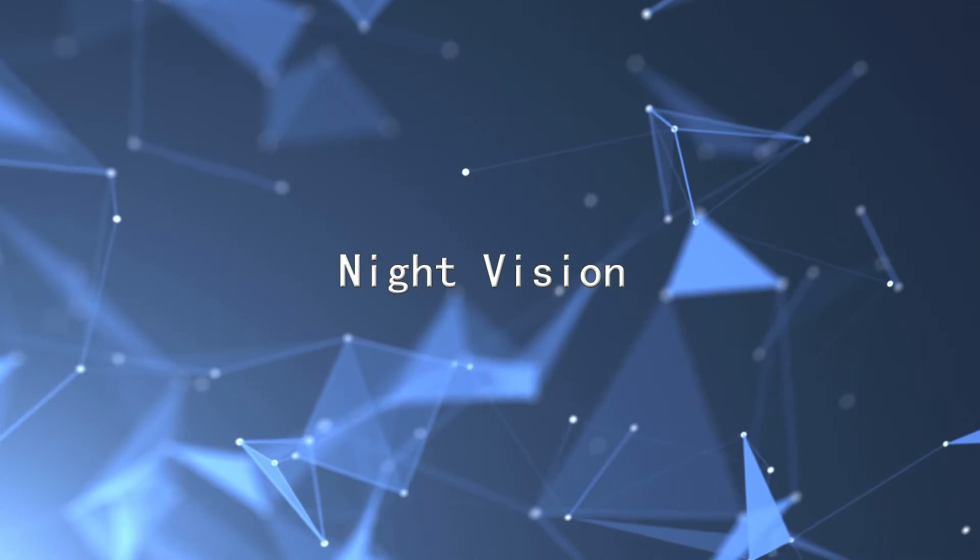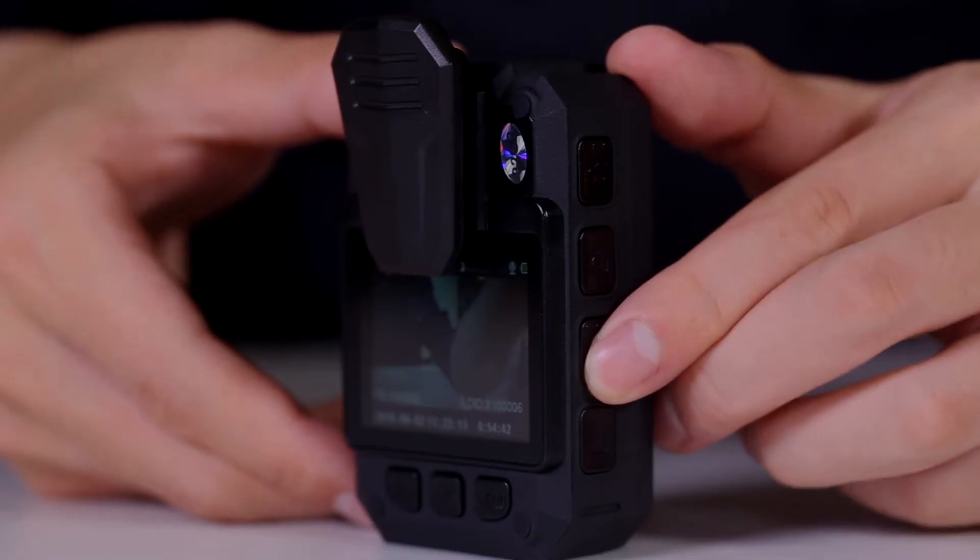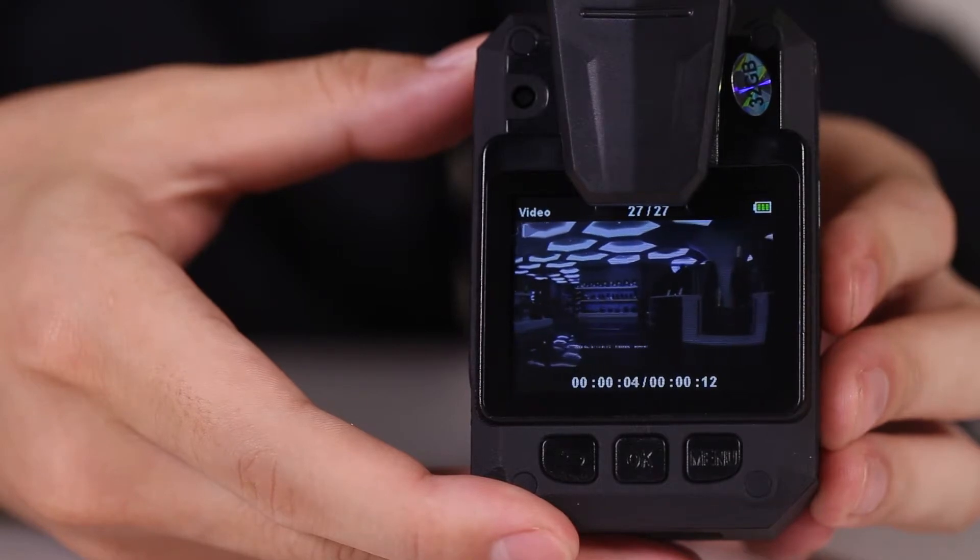For night vision: in a dark environment, long press the audio key to open or close the infrared night vision.